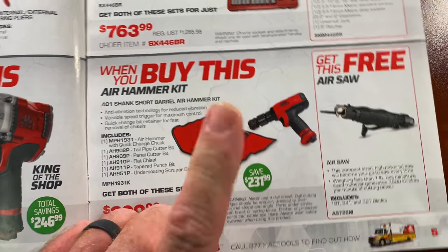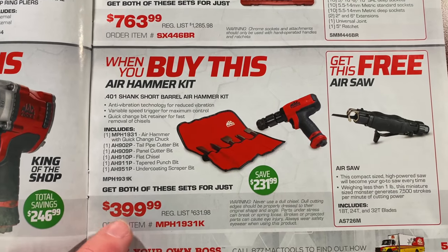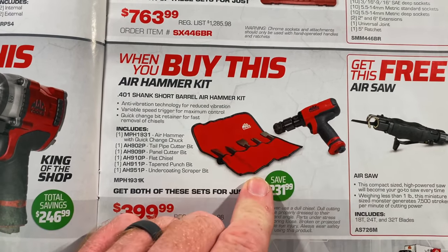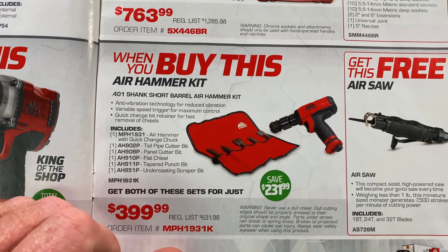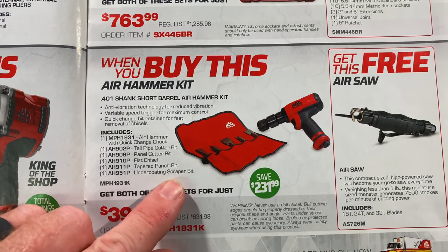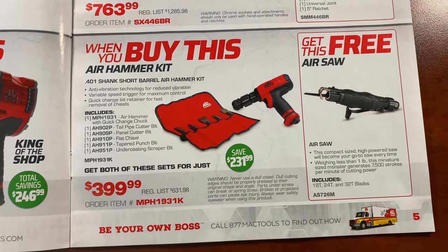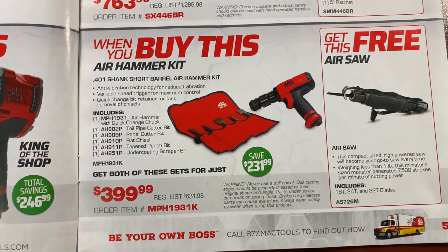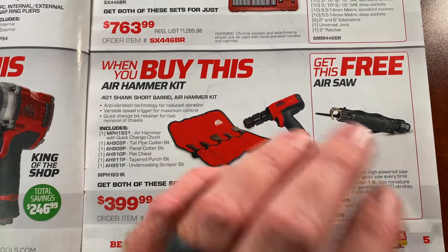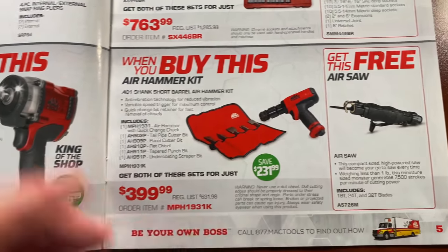The air hammer kit with the bits — we talked about these on the truck tour Thursday. You get the free air saw for free. It's $399.00 and you save $231.99. You get the air hammer and the bit set, which is the 401 shank bits: you get the tailpipe cutter, the panel cutter bit, the flat chisel, the tapered punch and undercoating scraper bit — all in this kit plus the air saw. On all the other tool trucks you're going to pay that for just the air hammer, so it's a pretty smoking deal.